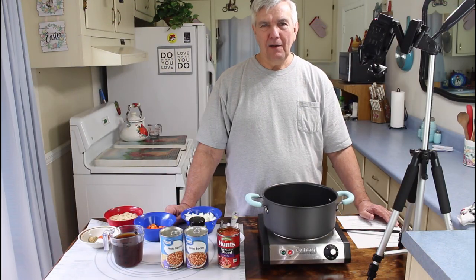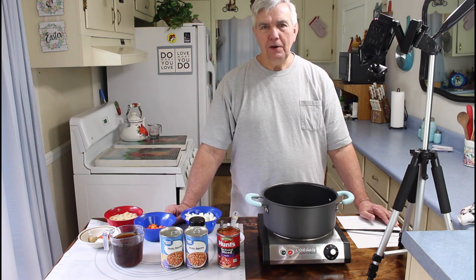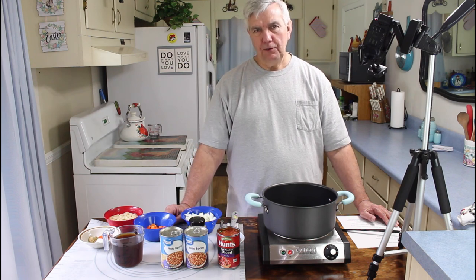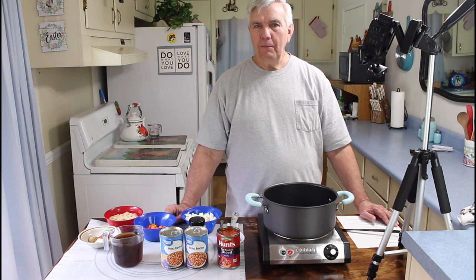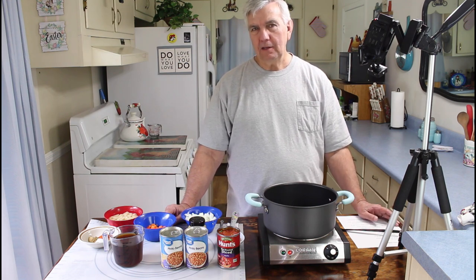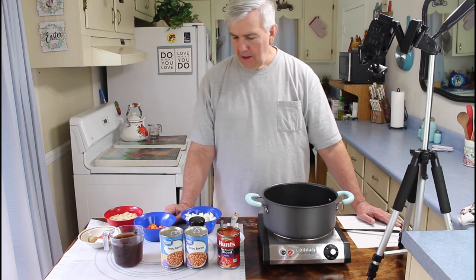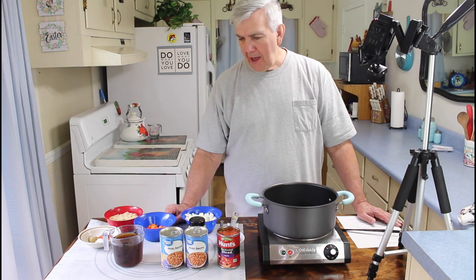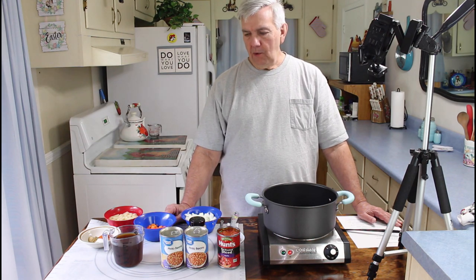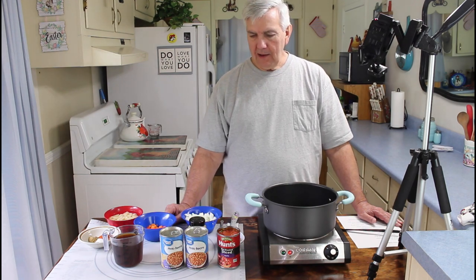Hey everyone, I'm Calvin with Southern Country Living, and for today's video I'm going to be making a Mexican pinto bean soup. Marie already came over this morning and made some of her real good Mexican cornbread muffins that we're going to have with it. I'm going to be substituting a couple of items on the recipe, but we're primarily going to be using items we had in our pantry without having to go to the store.